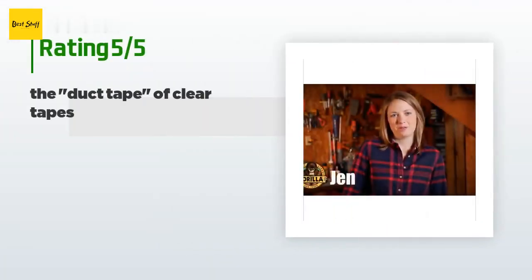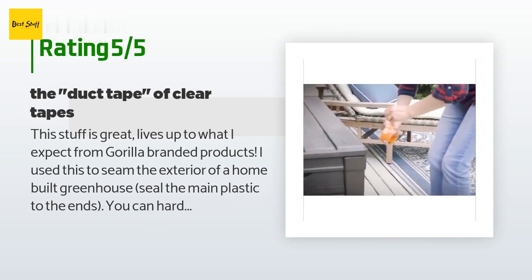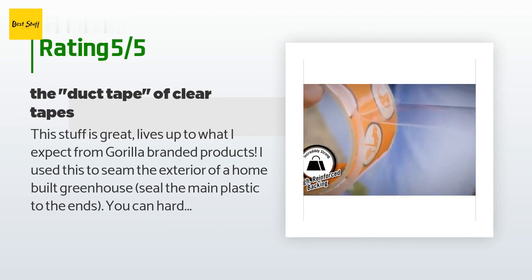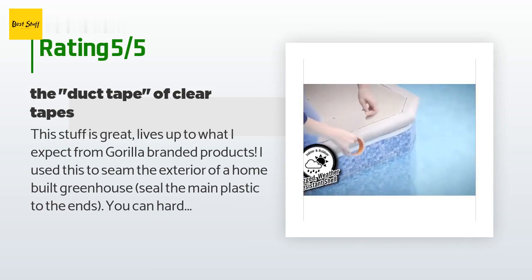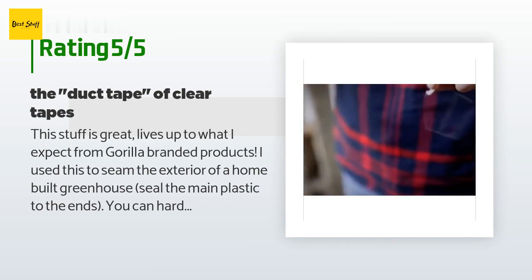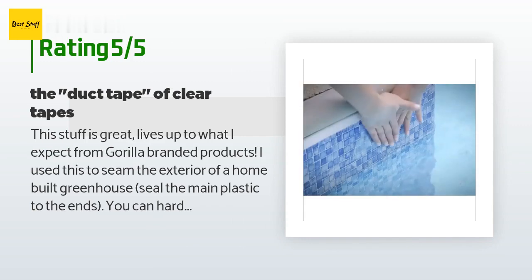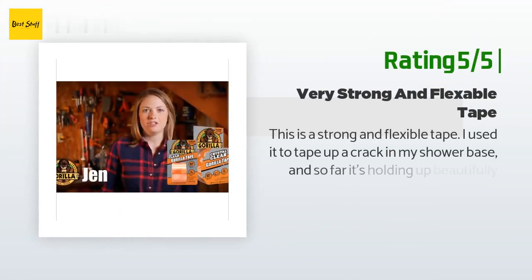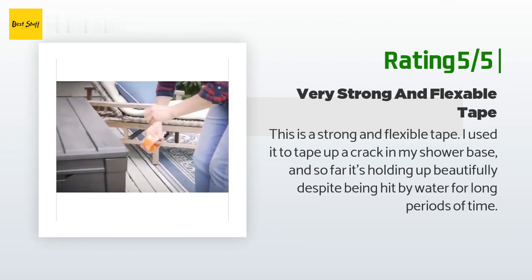This product has an average 4.7 stars from more than 1,038 customer reviews. A customer said: 'This stuff is great — lives up to what I expect from Gorilla branded products. I used this to seam the exterior of a home-built greenhouse, sealing the main plastic to the ends. You can hardly see the tape even though it's thick. It adheres very well, and after six weeks of being exposed to heat and rain it is still in perfect condition. Very good tape.' Another happy customer said: 'This is a strong and flexible tape. I used it to tape up a crack in my shower base and so far it's holding up beautifully despite being hit by water for long periods of time.'